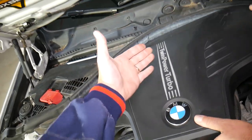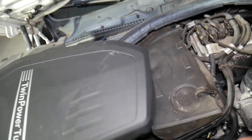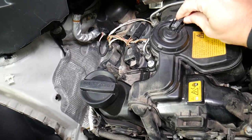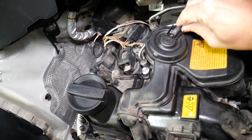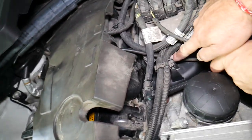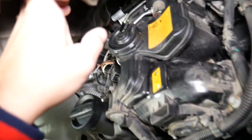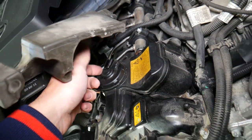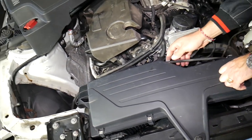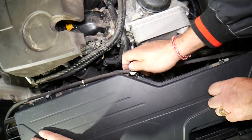Pull the engine cover all the way out. You'll see a hose right here that needs to be removed — remember how it goes under the wires. When removing it, be careful not to break the tab here. It's simple to do, but if you break it you will need to replace your valve cover — we'll have the link where you can buy one. Disconnect that hose that goes through the air filter box.